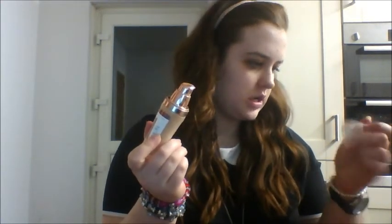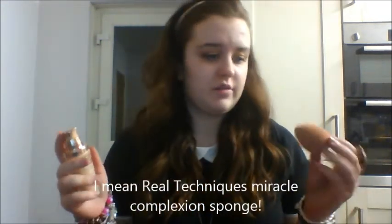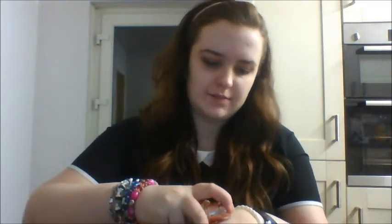So our eyes are done. Now I'm going to move on to face and then we can move on to lips. For face, I'm going to be taking my L'Oreal Magic Dream foundation. I'm also going to use my Miracle Complexion Sponge from Real Techniques. I'm just going to place a couple of pumps on the back of my hand, then use the curved side of the sponge to dot it, centering on the face and blending it outwards. You want it to be more diffused around the edges so you don't look patchy. The pointed edge lets you get right in under your eye and around your nose.